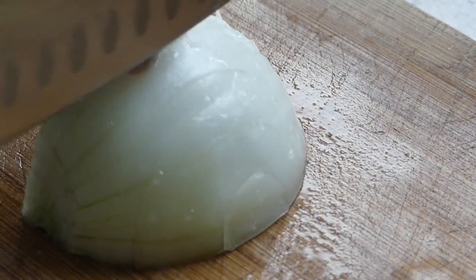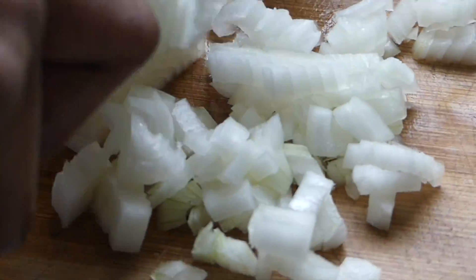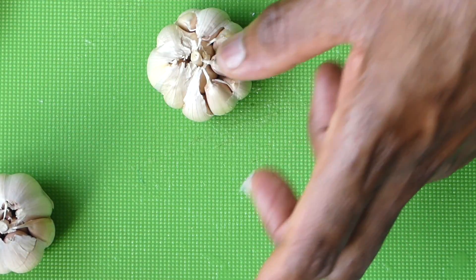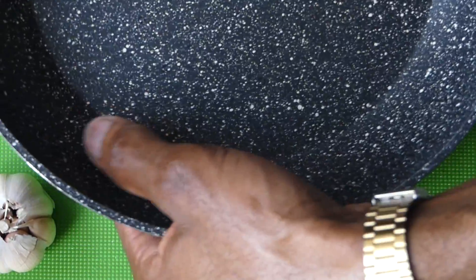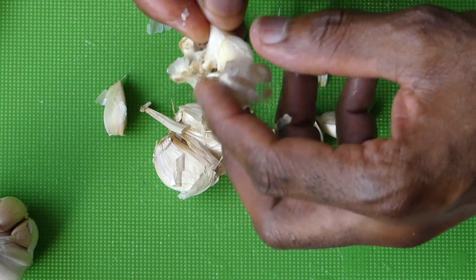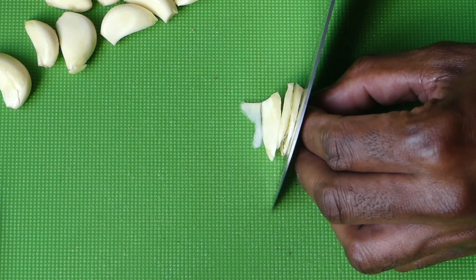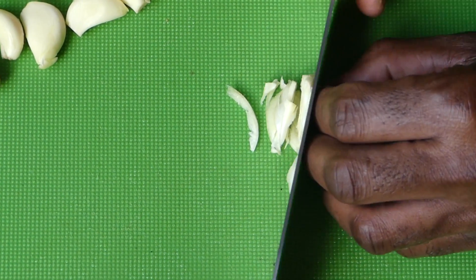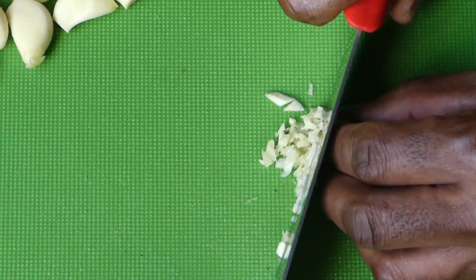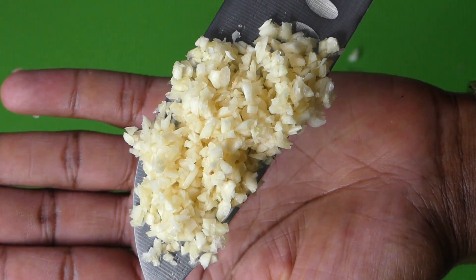I'm going to add half of a medium white onion. One head of garlic — I'm just going to squeeze that down. Quick and easy, they just slide right out. Two thin slices — that's what you want: finely chopped garlic.